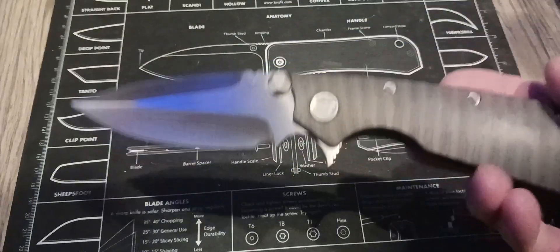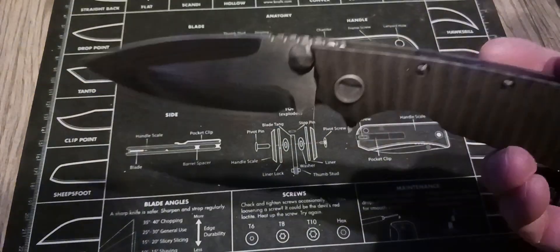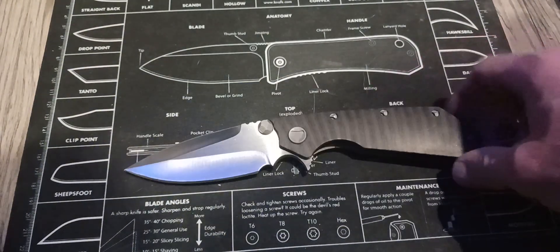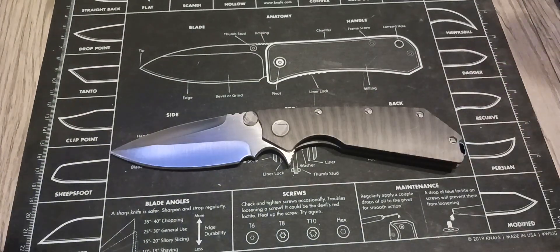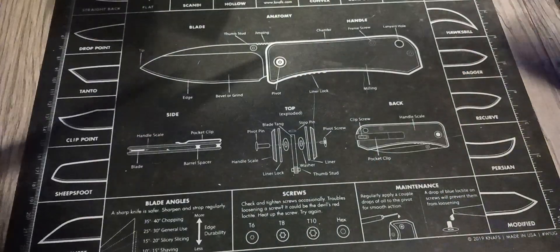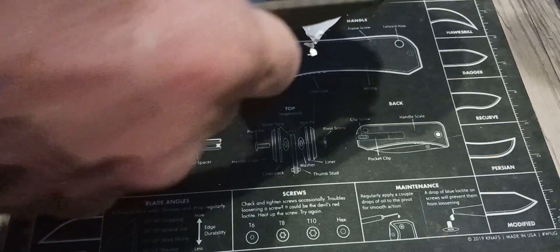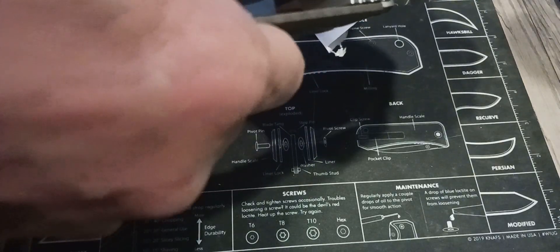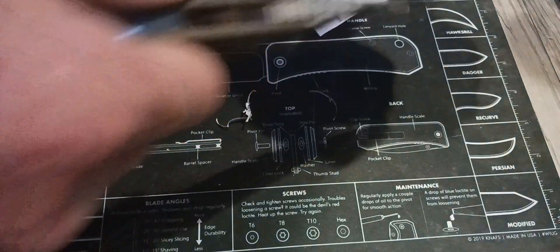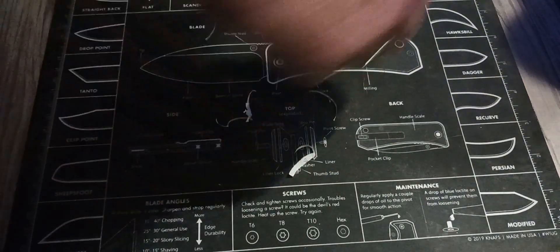This is one that's getting a lot of pocket time, even for its size. I really love it. It's really, really sharp.